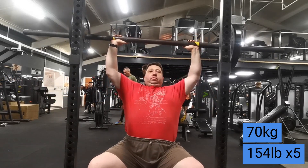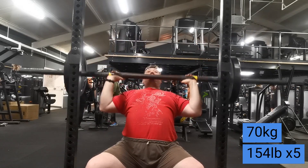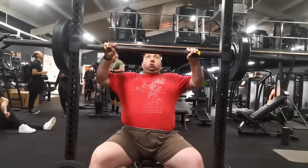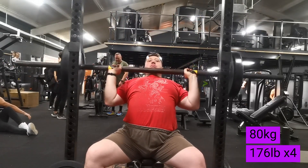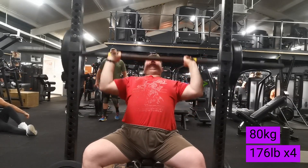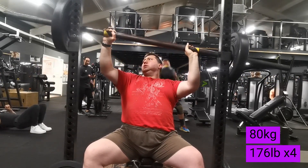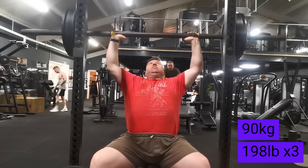I did a little pyramid — start light with higher reps, then increase the weight and drop a rep for every five or ten kilos. First set was six reps at 62, then 70 for five, then 80 for four. Getting the bar off the rack and into position was probably harder than the pressing itself. I might use the squat rack next time and press it off the pins. Then 90 for three — getting into position was hard but the pressing itself wasn't too bad.